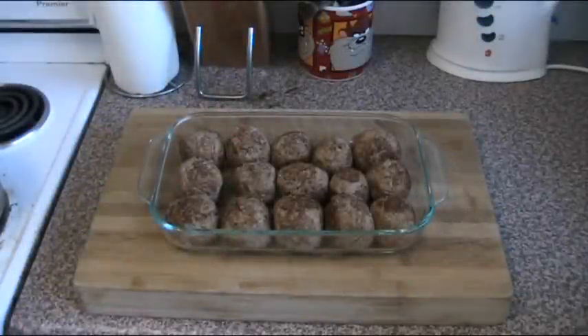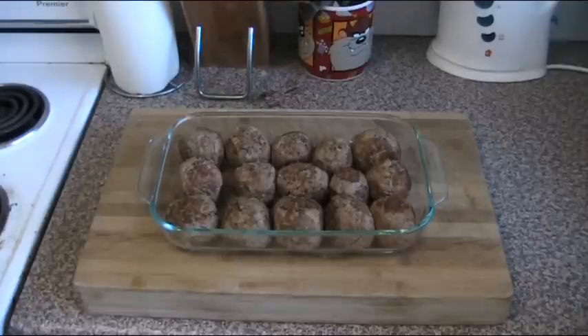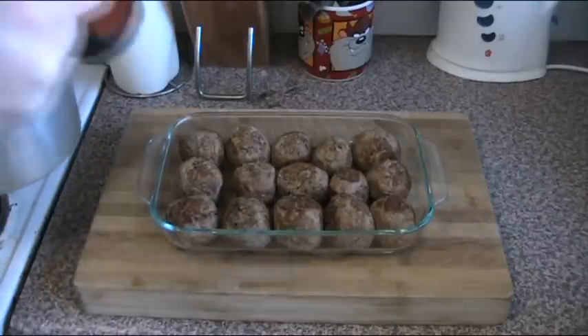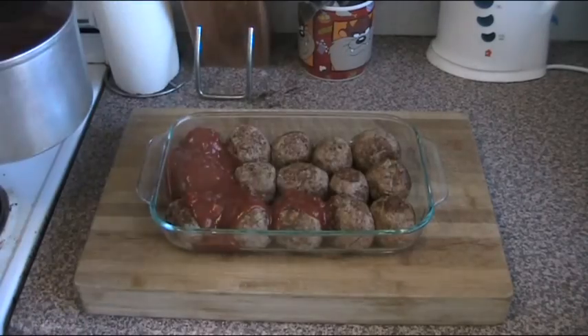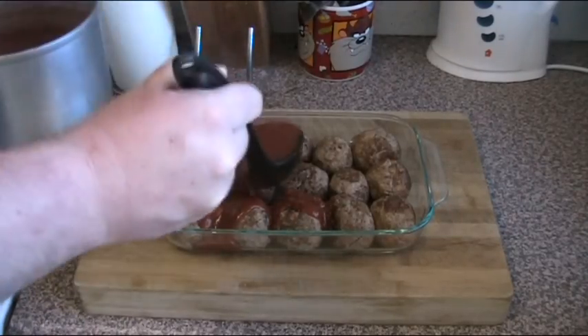Our meatballs are nice and cooked now — absolutely delicious. What I'm going to do is turn this into a meatball bake. I've heated up a large jar of my favourite pasta sauce, just plain old spaghetti sauce, a 700 ml jar, and I've brought it to the boil on the stove. Now I'm just going to ladle it over the meatballs until they're all nice and covered.